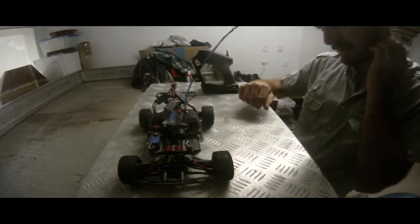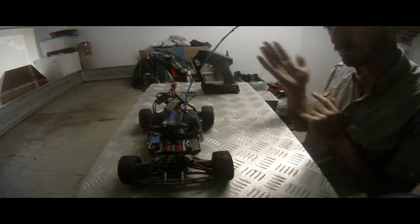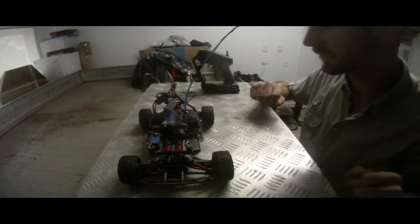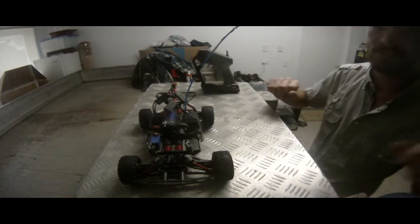So yeah, basically you'd be able to use this harness for any vehicle that you run two batteries on and you want to swap between series and parallel without having to unplug and replace the harnesses. Thanks for watching guys, I hope you enjoyed it. See ya.